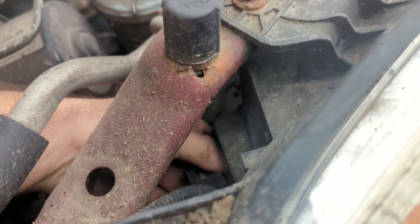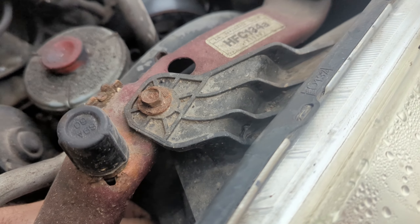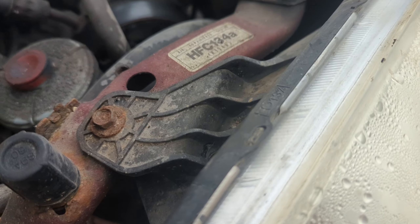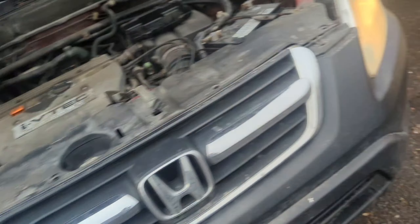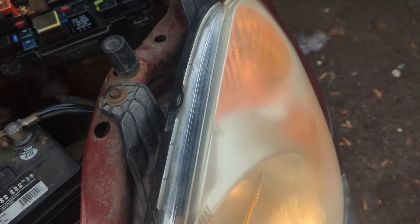Hey everybody, in this video what we're going to be doing is checking out a 1999 or 2000 Honda CR-V. The issue is that the lights stay on all the time, which I will show you guys, but right now it looks like they're off.